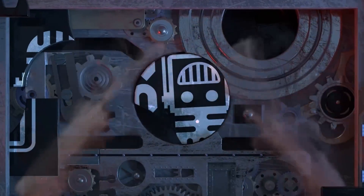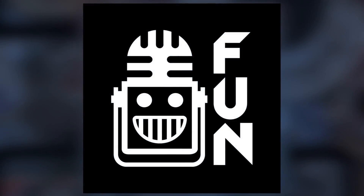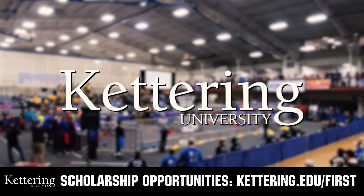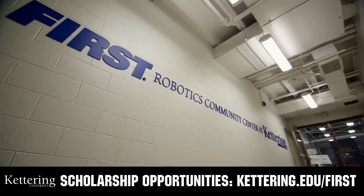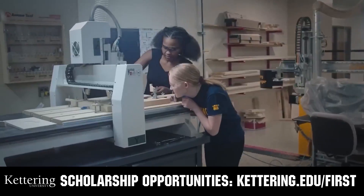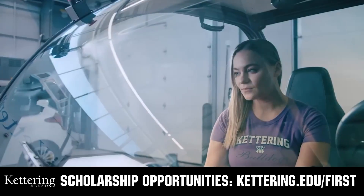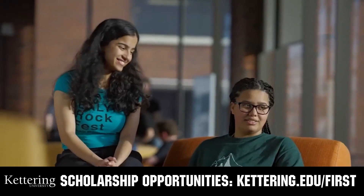This video on First Updates Now is made possible by viewers like you and also the following sponsors. At Kettering University, over 30% of the student population was in high school robotics. These same students have received a portion of over seven million dollars in FIRST scholarships. Scholarship applications will open in September. Get ready to go pro and get more information at Kettering.edu/first.